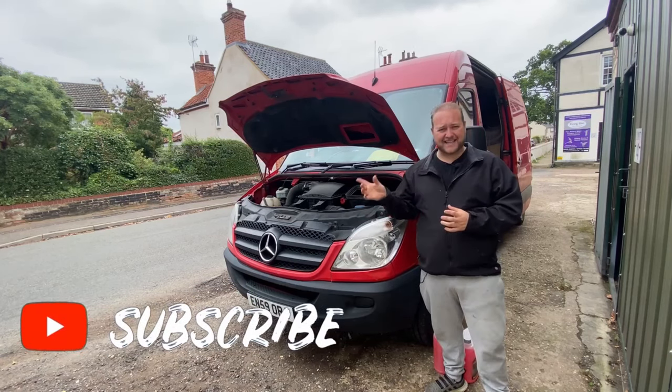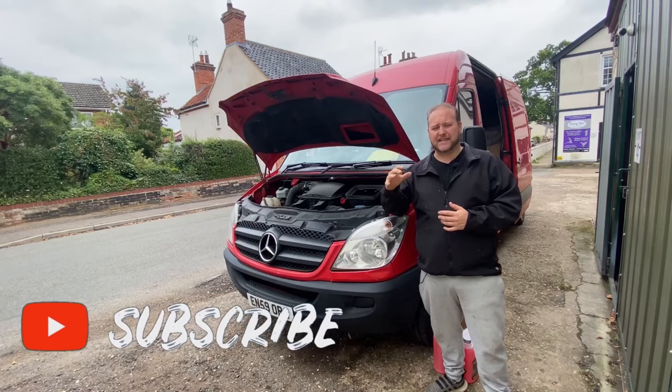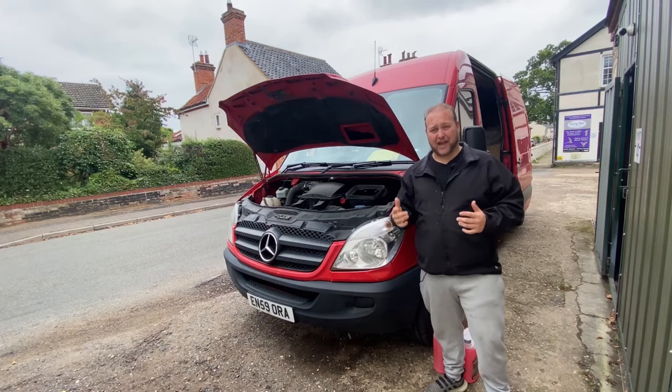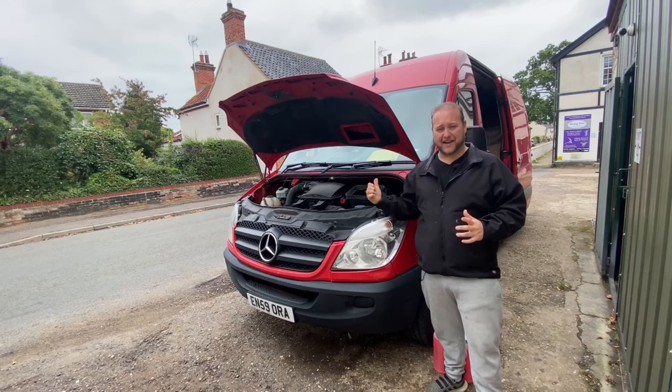I had a quick look and it seems as though it's actually leaking from the water pump, but not around the gasket area - it looked like it was actually leaking through the pulley head. So we're going to have to strip this down and have a look. I've bought a new replacement one and also 10 litres of coolant, so hopefully that's enough for the job.